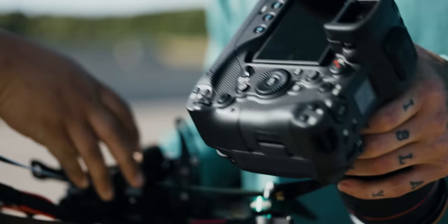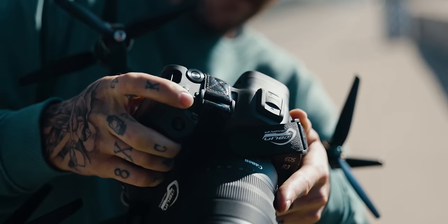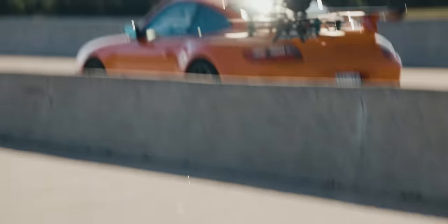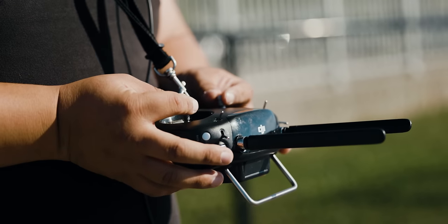This is the only R3 in Canada that we are putting on an FPV drone. We were contemplating whether we should do it, and I decided yes because I wanted to see what some aerial footage would look like with the R3. It's a funny story — you can feel the weight of it on there.